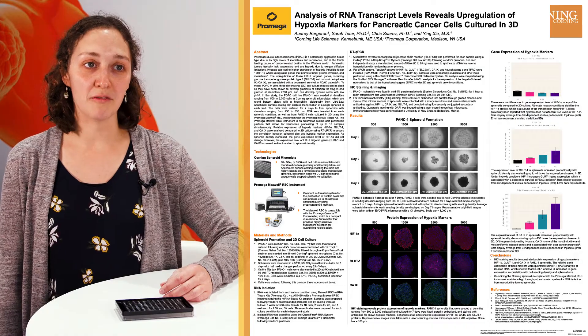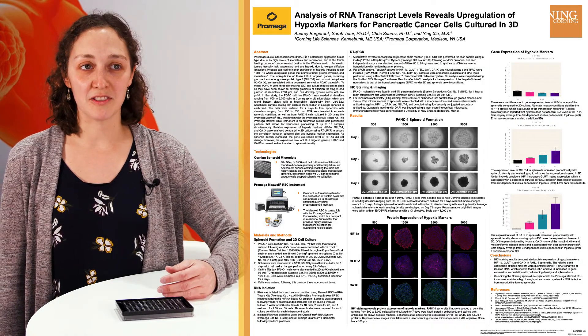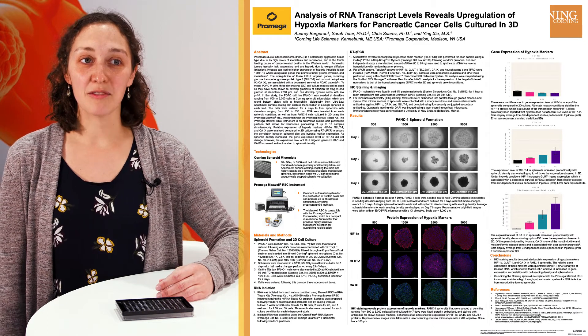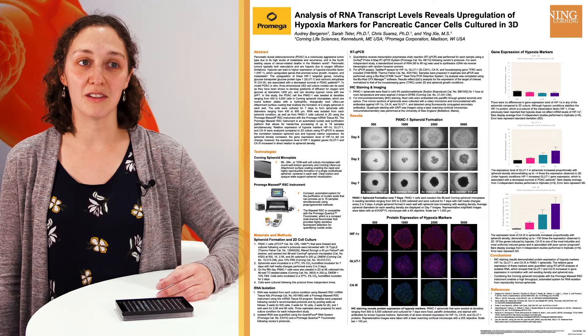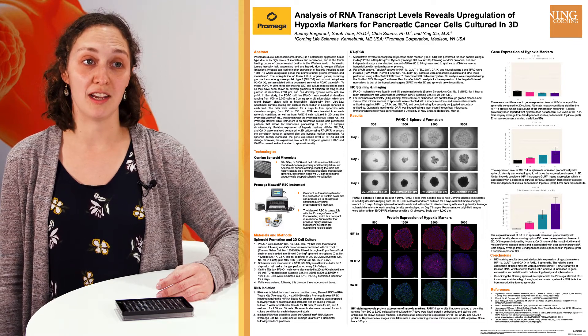One of the questions we get a lot from customers is how large of a spheroid should I make, and that really depends on the application. If the spheroid gets larger, the cells in the middle of the spheroid get less oxygen and can become necrotic. So the goal of my project was to use the spheroid microplate so that I could control the size of the spheroid depending on how many cells I put in the plate.